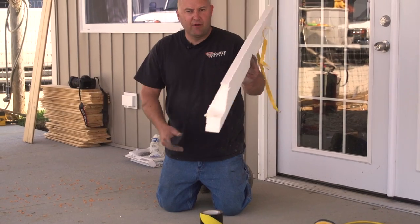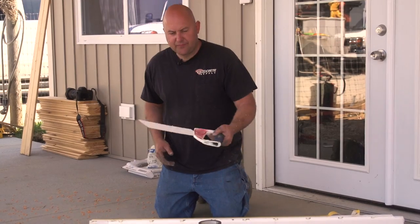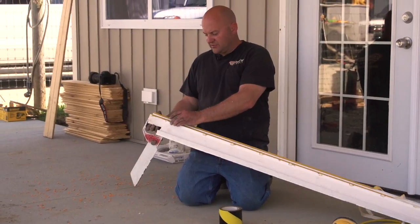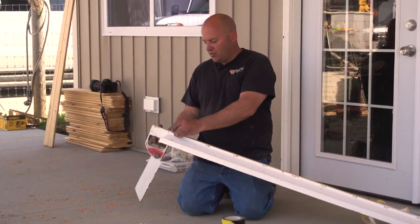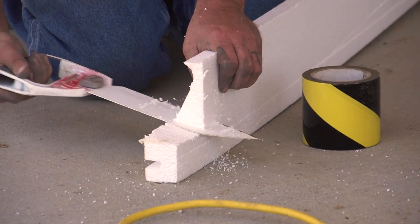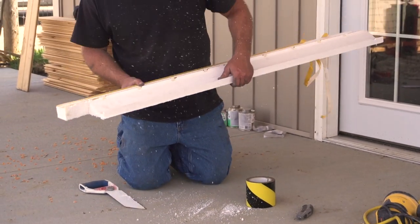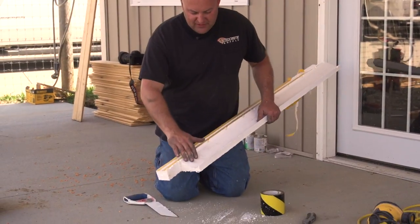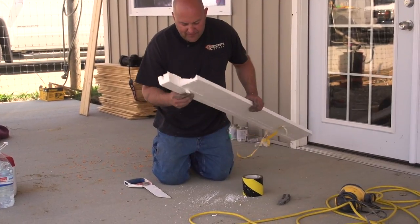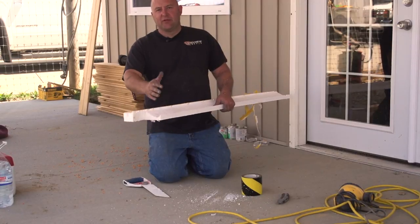We've got our profile — a little leftover piece that we already have formed up. I'm going to take a saw and cut this off right where the track is, because I don't need the whole bottom. Always blow all the little styrofoam BBs off after you cut. Another way is to use a hot knife, which makes less of a mess, but I'm just going to blow them off because I don't want those under the tape.